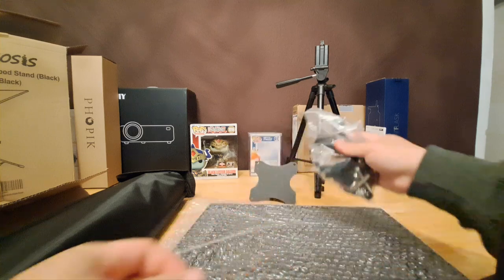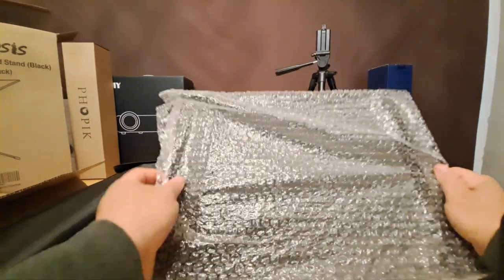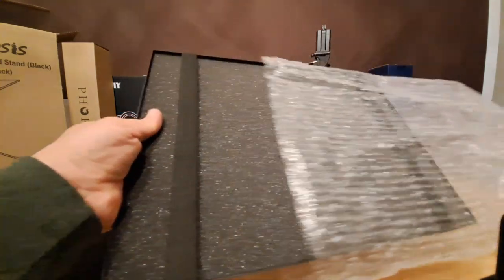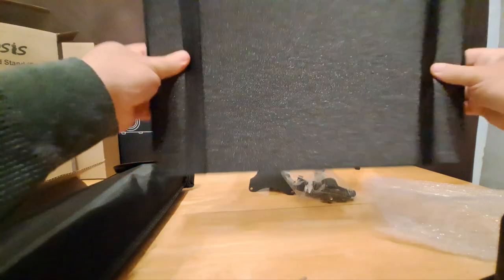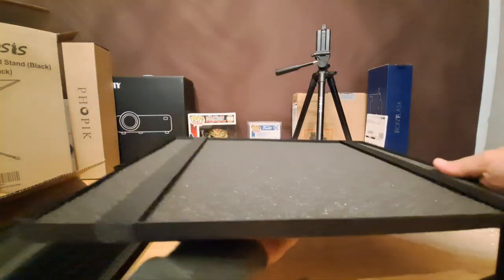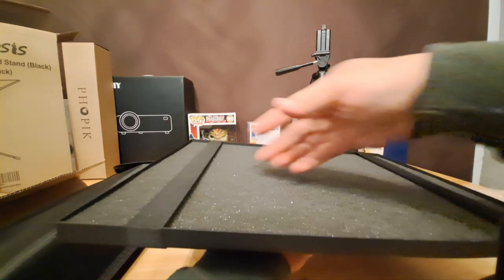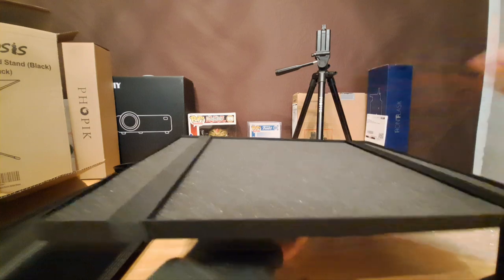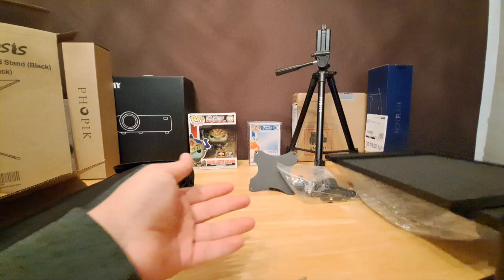I think this is gonna be for the bottom of the table. Definitely gonna need some assembly. There are little straps right here — so you put your projector or your laptop right here and strap it in with the straps, so it'll be durable and stays in place.